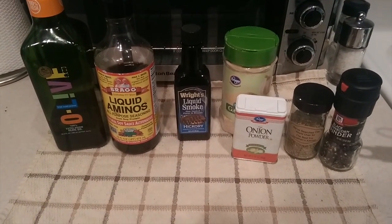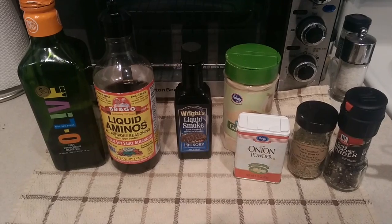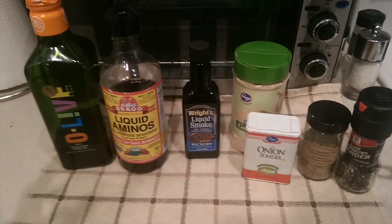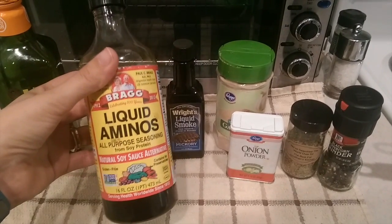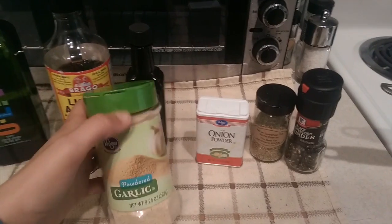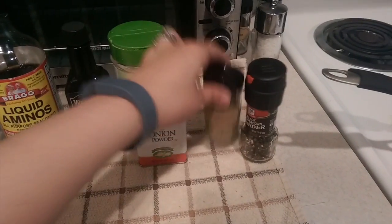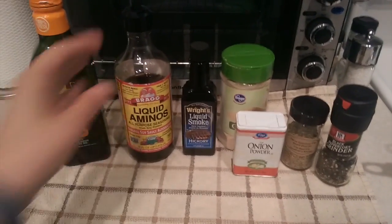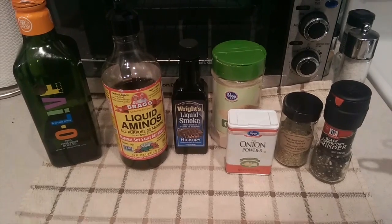TVP on its own is bland, so to make it taste like ground beef crumbles and emulate that Boca or Morningstar flavor, we're going to add: one to two tablespoons of olive oil, two to three tablespoons of liquid aminos or soy sauce, a couple drops of liquid smoke, about half a teaspoon of garlic powder, one teaspoon of onion powder, a little Italian seasoning or oregano, and a couple dashes of pepper. I don't add salt because liquid aminos and soy sauce already have higher sodium, but feel free to play with the flavor.